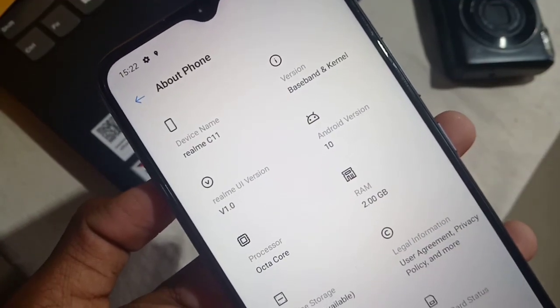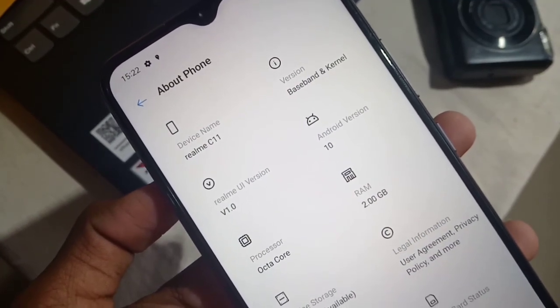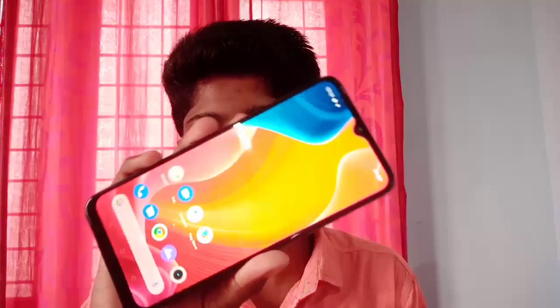This is the octa-core processor — a gaming processor with good gaming performance. This is the display quality. This is the back of the device.